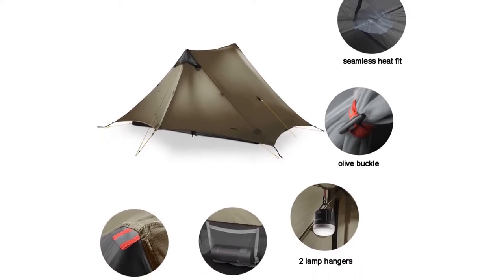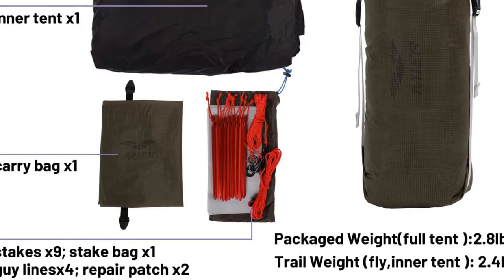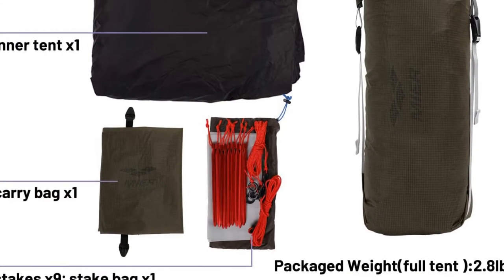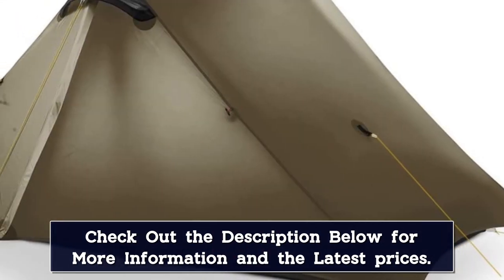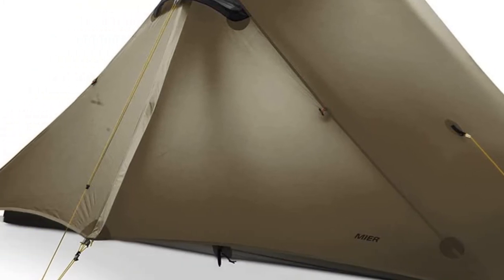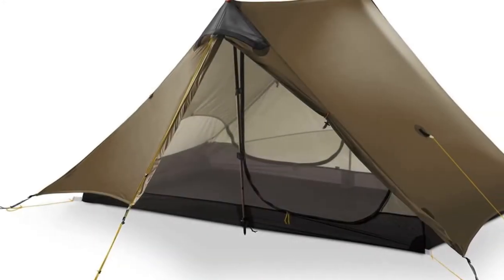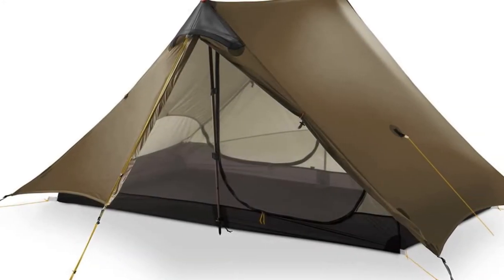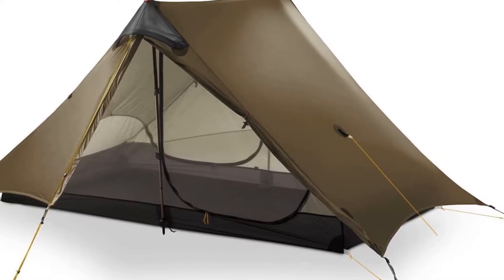Easy to set up, though you must have an alpenstock to use with the tent. The teepee can resist strong wind if you correctly pitch it. Two doors with vestibules make it easy to get into the tent, with plenty of space to keep your pack and shoes under the doors. It features YKK zippers, two lamp hangers, and one pocket inside. This versatile teepee tent can be set up as a tarp tent without bathtub and mesh walls, or as an inner mesh tent without rain fly.